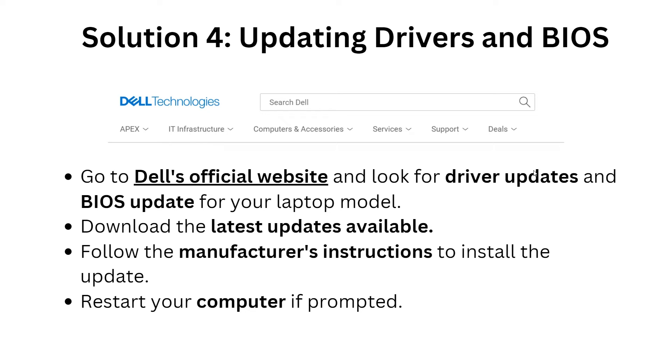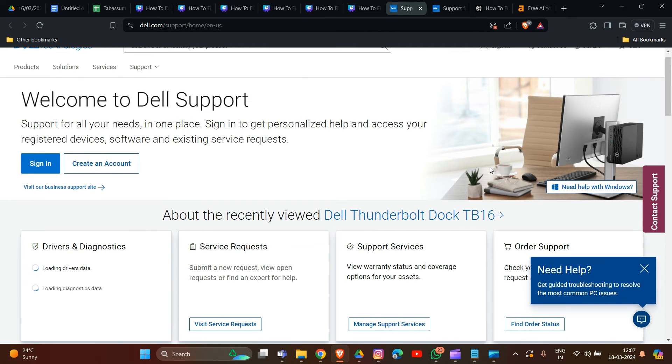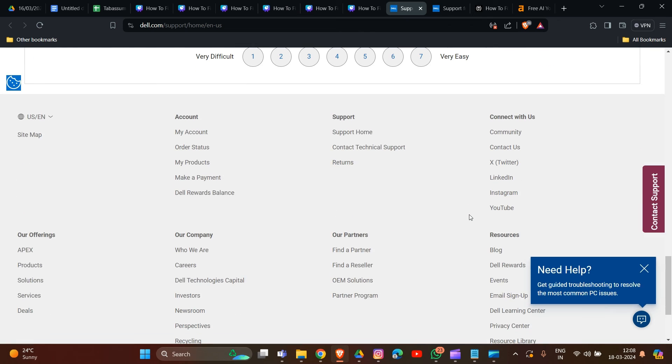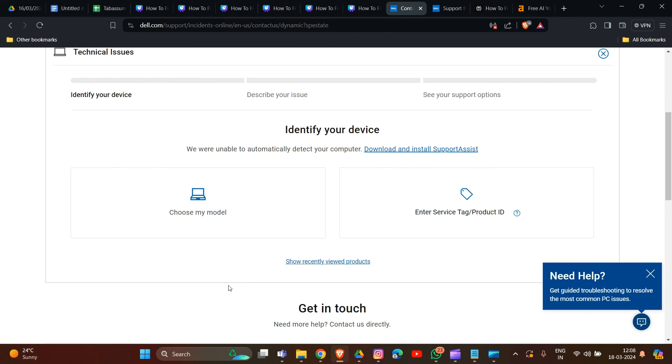Follow the manufacturer's instructions to install the updates, then restart your computer to apply the changes. The fifth solution is a hardware inspection. Go to the Dell support team using the link we will provide in the description. On the Dell support page, click on 'Support Services,' then navigate to the contact options. Click on 'Contact Technical Support,' identify your device, and describe your issue with the docking station not charging the laptop.